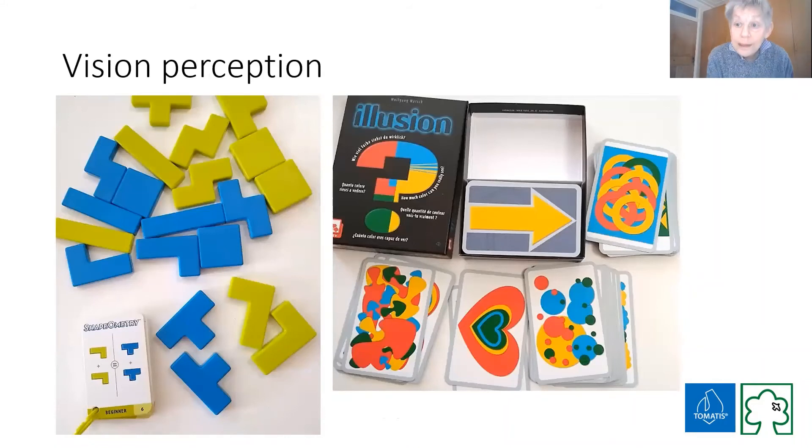Remember, this isn't the only thing you need to be an efficient reader — you've got to be able to track your eyes, you've got to be able to decode. Visual perception is being able to make sense of things. There's a nice game called Shape Voluntary — I absolutely adore it, though it's pretty much unavailable in Britain. You get cards that say: given these two green shapes and these two blue shapes, can you make from them the same shape? You have to look and think how do I manipulate those shapes to make the same shape. Eventually you want to get to the state where they can do it without touching — they understand it, they can see it in their mind's eye.